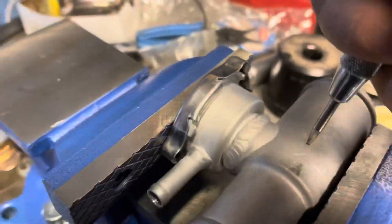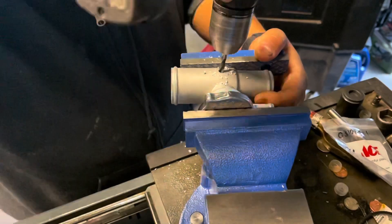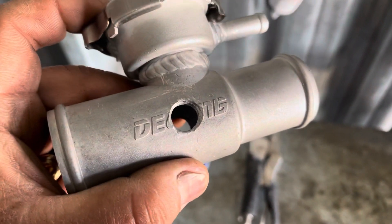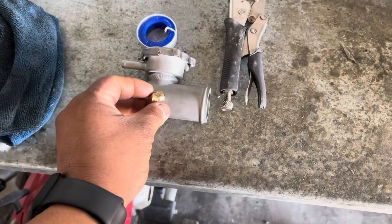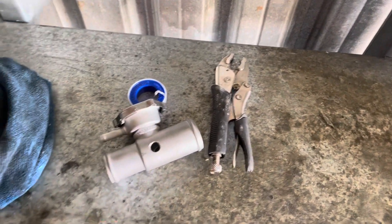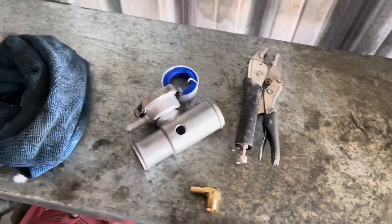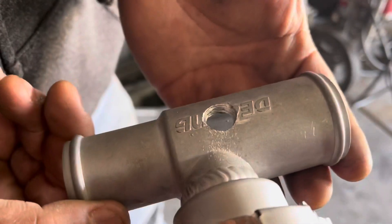Here's the side I messed up, and here's the side we actually needed. I can't do it with one hand, but the fitting threads in no problem. We just need to put a little bit of Teflon on it and screw it in — it's going to be on the back side of where I wanted it, but it'll be fine. That's what it should have looked like on this side, so you guys don't make the same mistake.